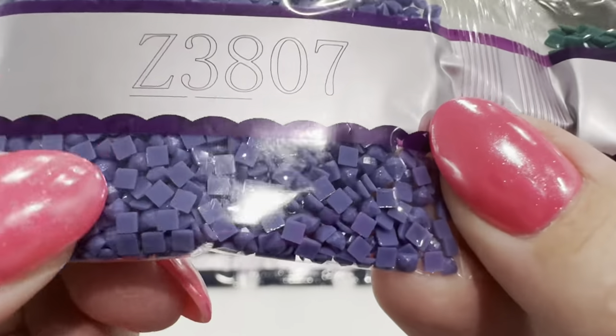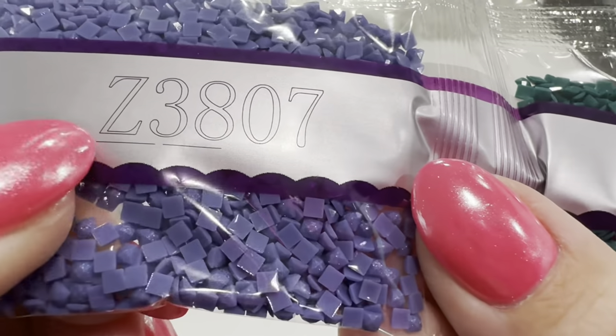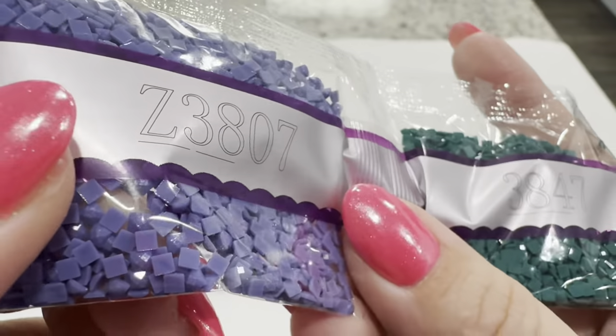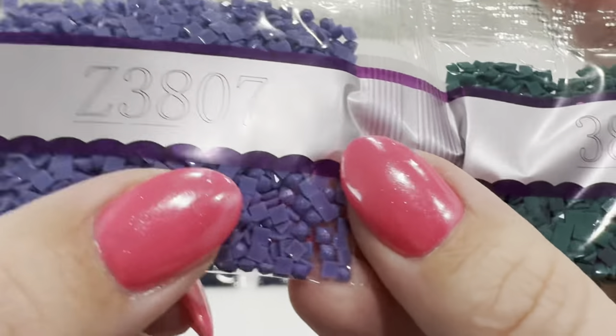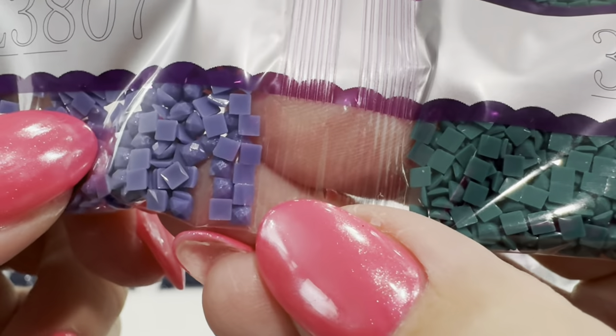This is one of our very first fairy dust drills. You can see there's an iridescent shimmer on this one and it gives it just an extra sparkle. It's very subtle but it keeps the integrity of the color while giving it an extra shimmer.